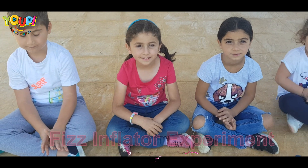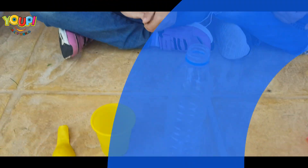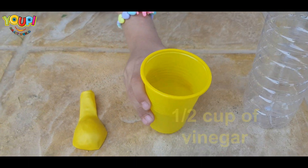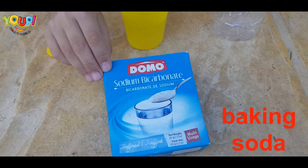So can you tell us what are the ingredients? The ingredients are a bottle of water, half cup of vinegar, and a balloon, and baking soda.